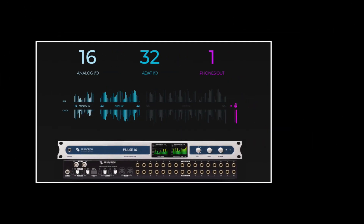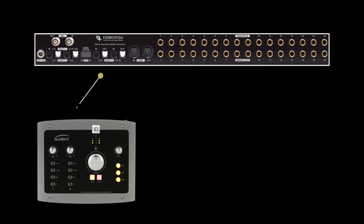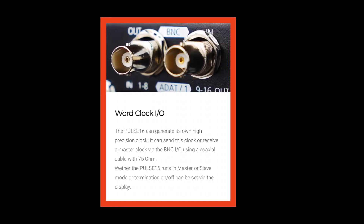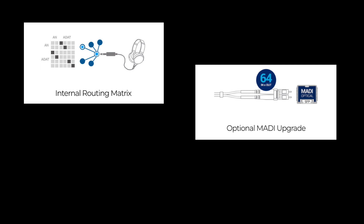Some of the key features of the Ferrofish include 16 pairs of TRS balanced inputs and outputs, which has allowed me to connect my outboard gear for analog processing. You can watch a video I made showing you how to mix with outboard gear and Reaper right up here. It also has ADAT I/O — two ADAT inputs and outputs — which allows me to connect to my Audient ID22 interface, making it simple to work with Reaper or any other DAW. There's also Word Clock I/O; the Pulse 16 can generate its own high-precision clock, send or receive a master clock via BNC I/O using a coaxial cable, with master/slave mode and termination settable via the display. Other features include a useful internal routing matrix, optional MADI upgrade, and a dual TFT display.